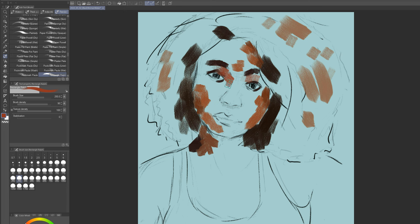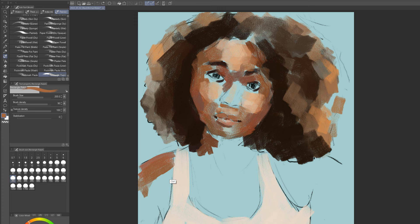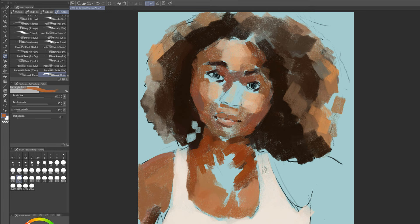I wanted to try my hand at some darker skin tones, so I found a really cool reference photograph of a woman and I was using that for the lighting and the positioning. I wanted to stretch the imagination a little bit so we make some changes later on. It's not really a reproduction of the photograph at all, but it definitely steals from a lot of what's in there.